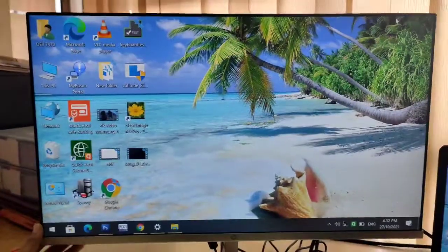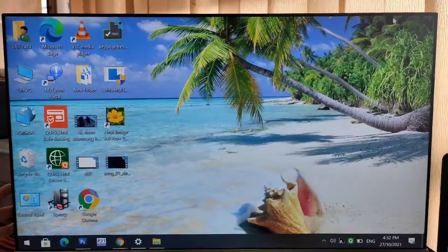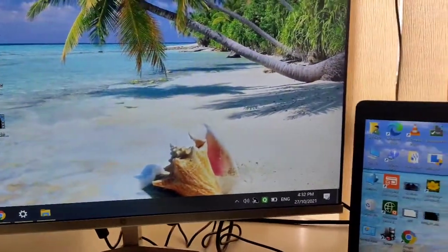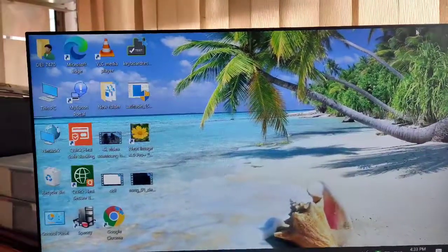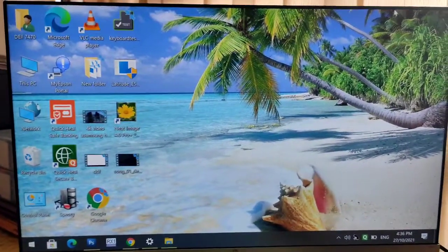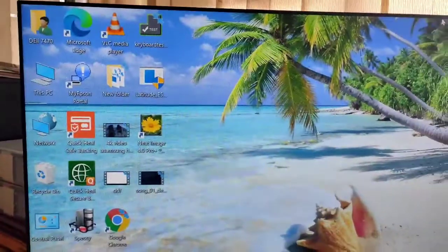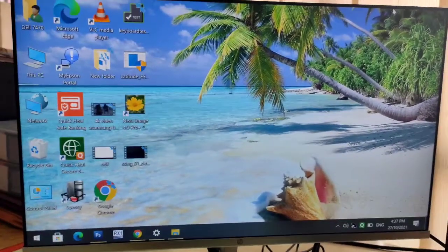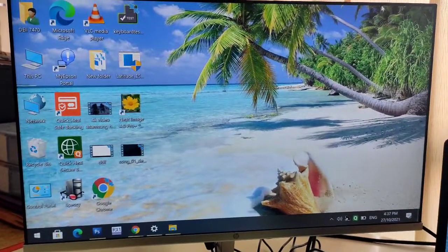So guys, this is all about our monitor, the M27F FHD. It's very affordable to buy this kind of monitor at such a low price — we got this for ₹22,750. In this price, I think all these facilities and features that this monitor is having make it very good value for money. This is all about the unboxing of our new monitor, and I hope you are going to like this. If you are thinking of buying a monitor, then you can go for this. That's it guys — I hope you like this video. Thank you for watching, so like and subscribe to my channel if you want such videos in future.